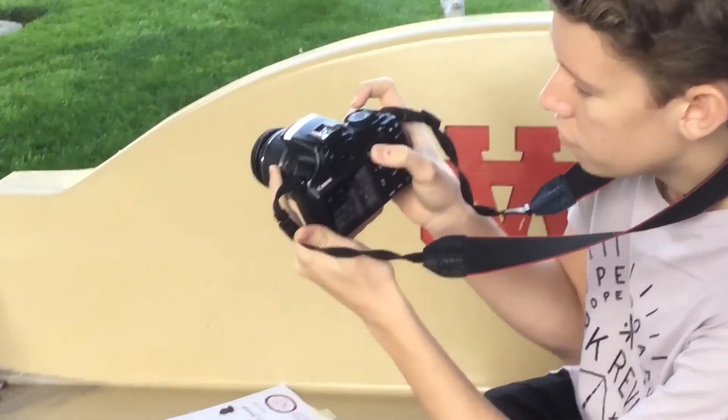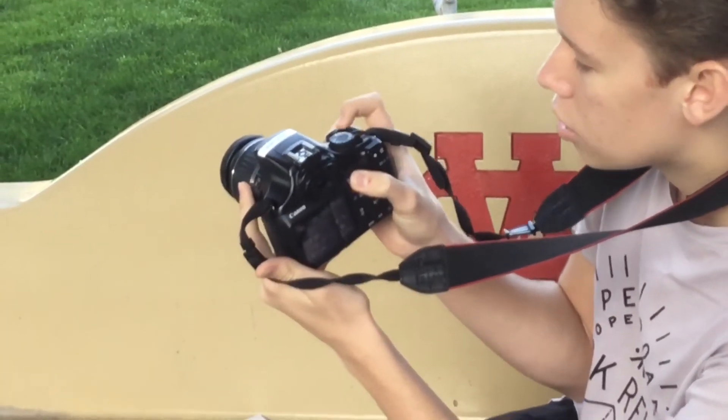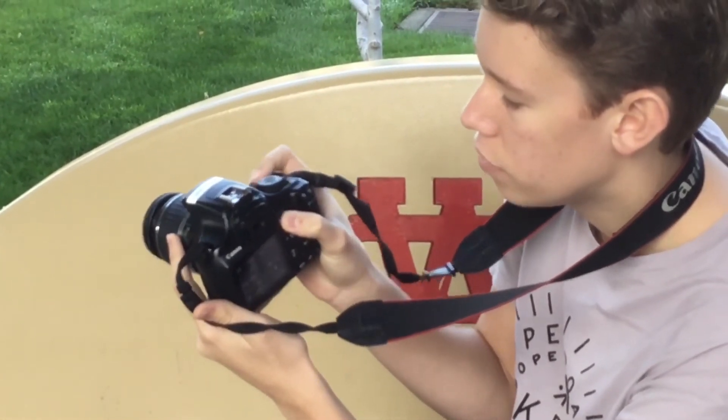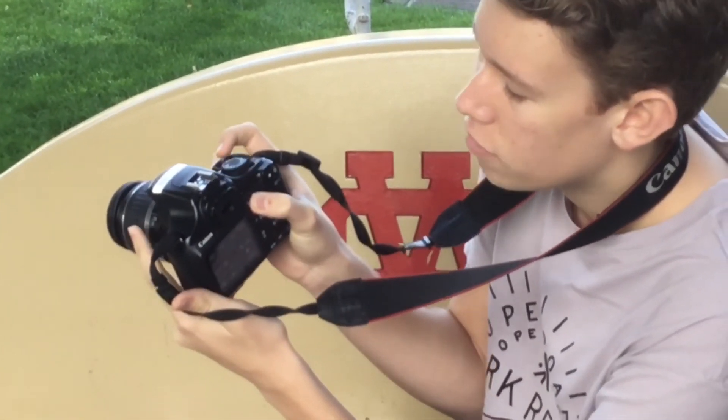To change the aperture, hit the AV button and then use the dial again. If you go lower, it will have a shallower depth of field, and if you go higher, it'll have a deeper depth of field.